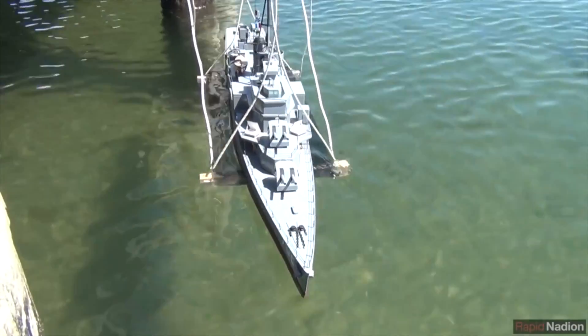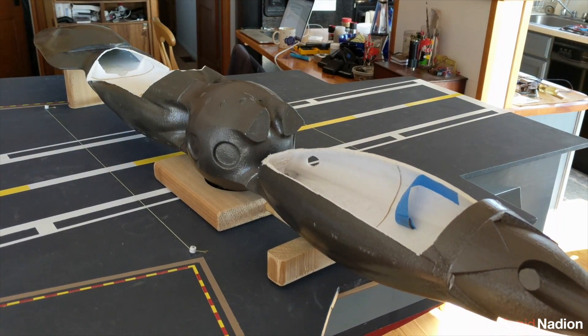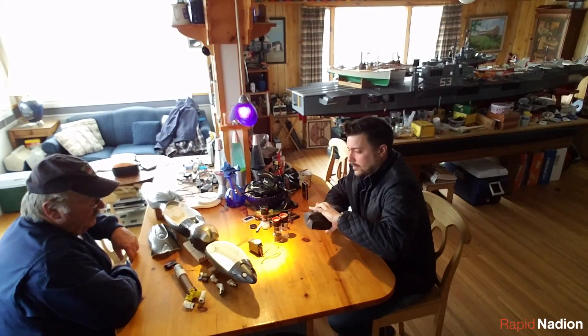Missed deadlines are a fact of life when you're building even a simple remote control model, and this giant squid is the furthest thing from simple we've ever attempted. But don't worry, the RapidNation team is still on the job.